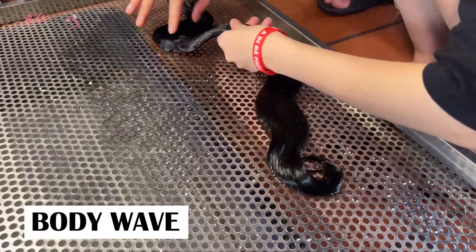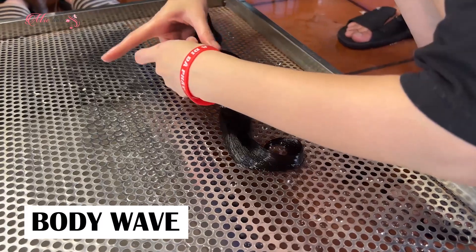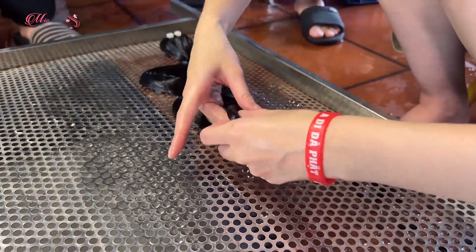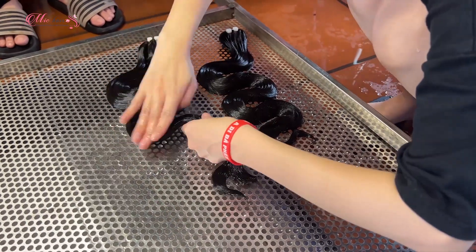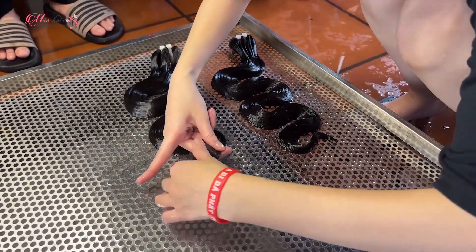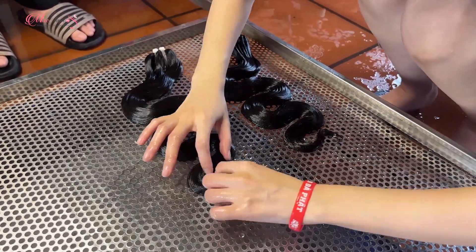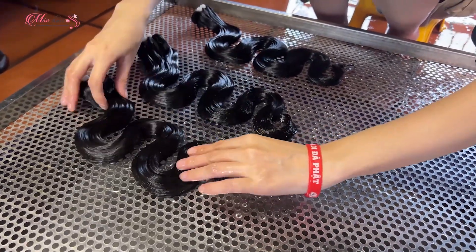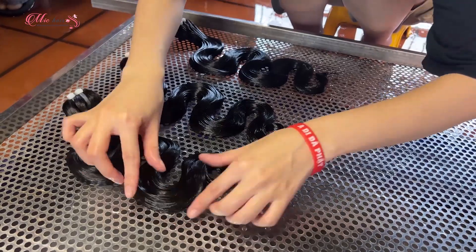As for body wave hair, the process is much simpler. After the hair is washed and still wet, put the hair on a flat platform and curl the hair with your hand. You just need to be very careful while curling so the pattern can be consistent.